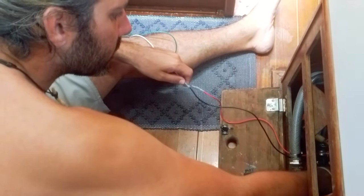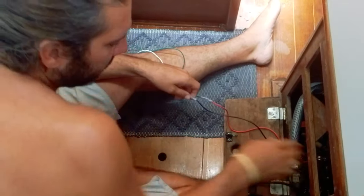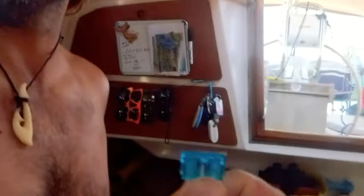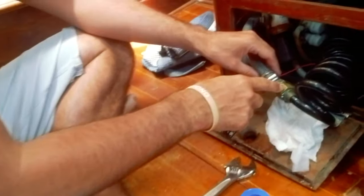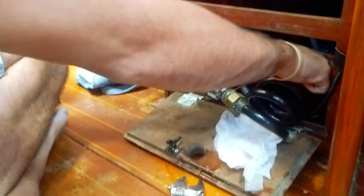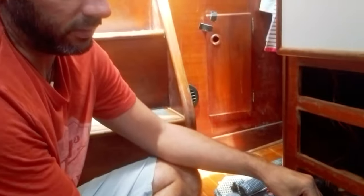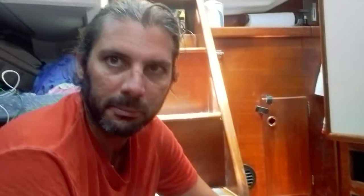Turning it on now. We haven't used this pump in quite some time — basically since we installed the water maker. At least I fused it. This is the new connection I'm making from the saltwater pump we use for dishes to the water maker plumbing. You can see there's some dripping coming out, so I'm just going to try to get some sealant on it to help seal it up.